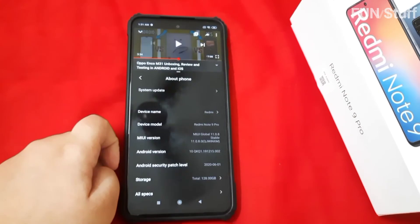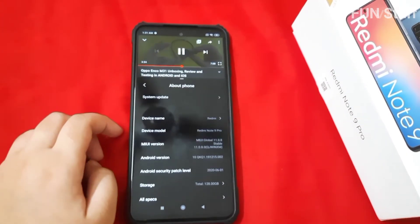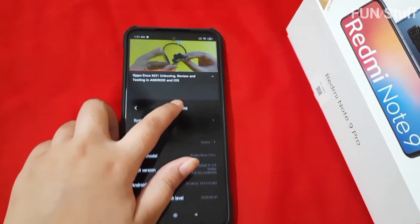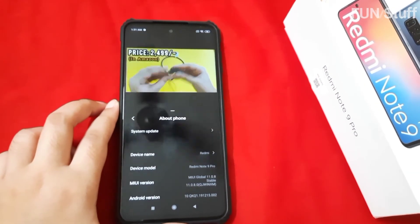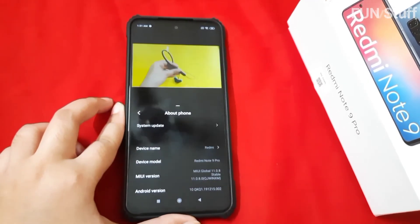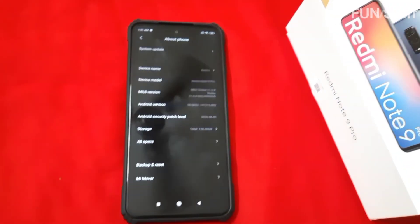The phone also comes with face recognition, so you can use a PIN, fingerprint, or face recognition to lock and unlock the device. It also has an IR blaster, so you can set up your TV, AC, and other devices — essentially using the phone as a remote control. I've tried it and it works well. I think we are done here — thank you so much for watching, I hope the review has been helpful. Bye everyone!